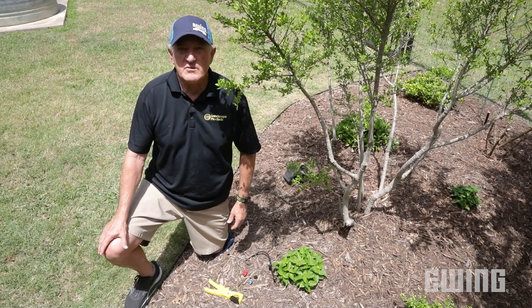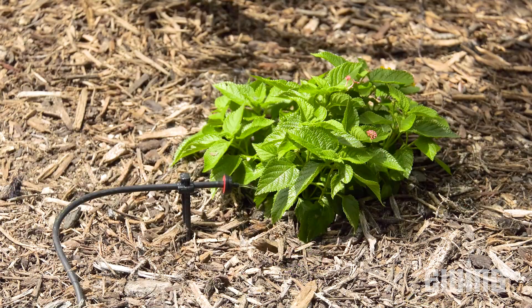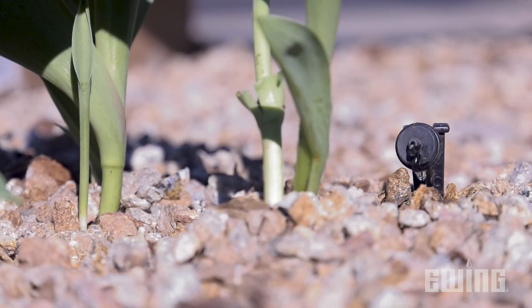The third option for drip micro-irrigation is really the most common: point source emitters. These are best suited for sparsely planted areas and allow you to irrigate more efficiently by applying water directly to the base of the plant. Point source emitters are pressure compensating, so the flow rate will not change as pressure fluctuates.